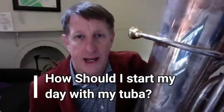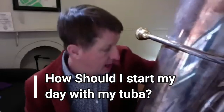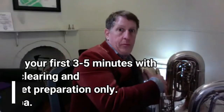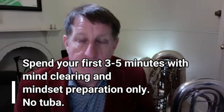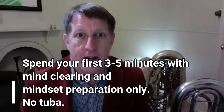How is it best to start the day? I would spend the first three to five minutes just getting the brain, the mind in order. And as long as the mind is in order, then everything else will follow. A lot of times people just jump on their instrument and start playing without putting much thought into what they're doing.